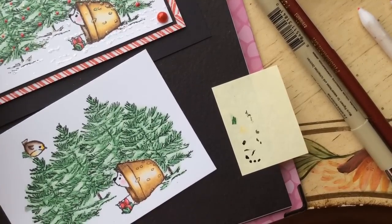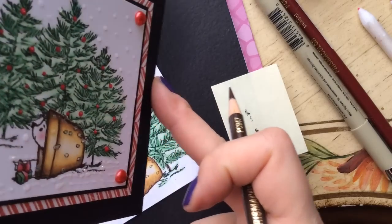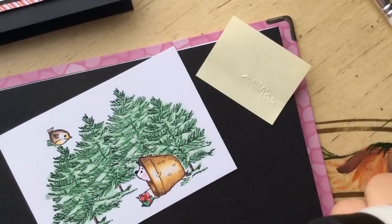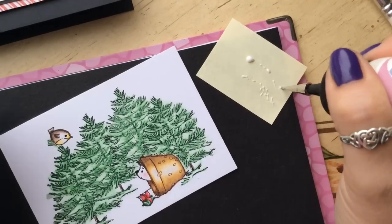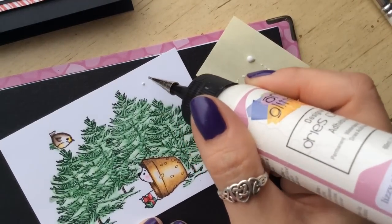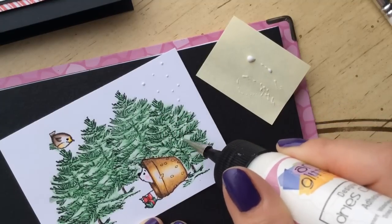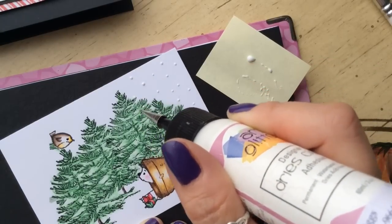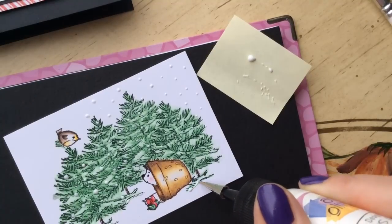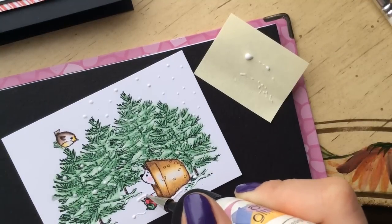The next step is to put the glitter on for the snowflakes. I have my fine tip art glitter glue — any glue you have — and I've made sure it's running, cleaning off the tip. Now I'm going to dot the whole surface of my card with little 3D dots of glue to make my snow. I'll run it along the edges of any hilly bits to indicate there's snow on the ground, maybe along the bottom edge as well.